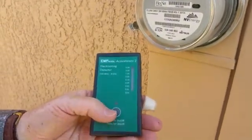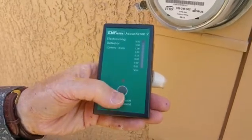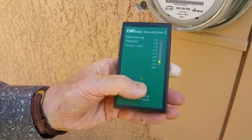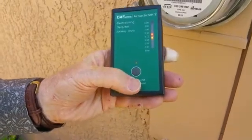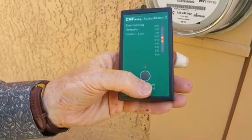I have an Acousticom 2 meter — a great little meter for measuring wireless and Wi-Fi. We're going to press the black button once, the power button, and you can see the LEDs. You always want to stay out of the two top levels, which are amber and red.